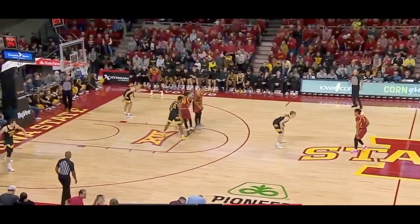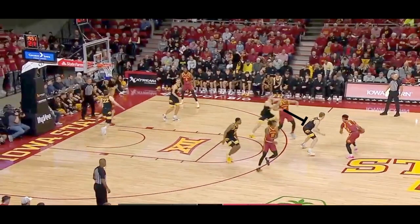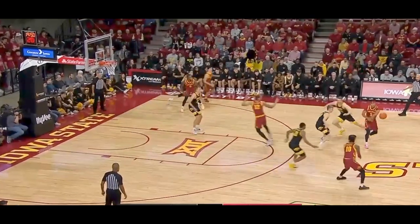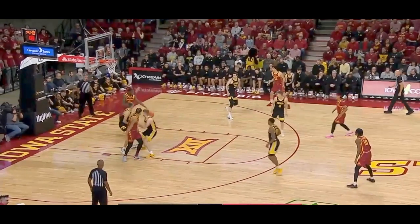Now that you understand tags, I'll show you what they were doing to make it easier. They started adding an exit screen, which is where someone runs off of a screen baseline as the step up was happening, because now Iowa only has a single tag. As soon as they came off the step up, they threw it back to the shake and threw it right into the big. That influenced this help defender to come over while the big was returning to his man. They now have two people on the ball and this cutter is open. Big Rob sees him again — another assist for the big fella.